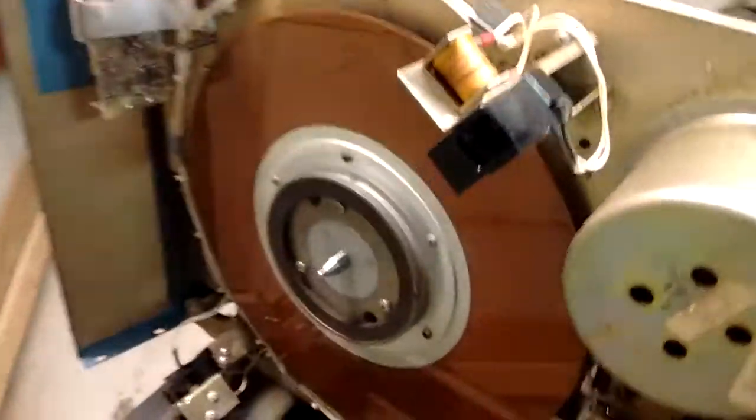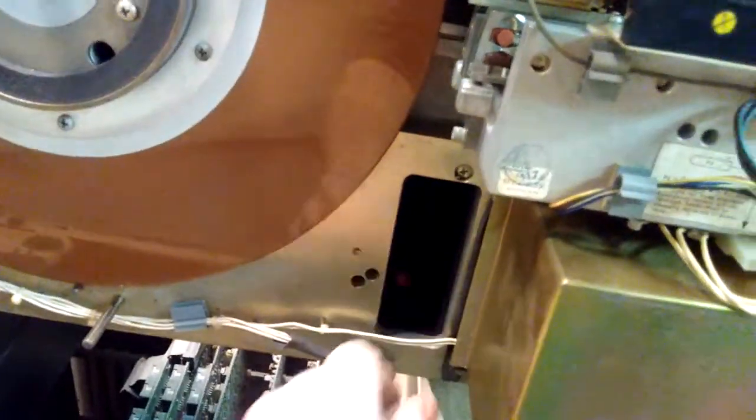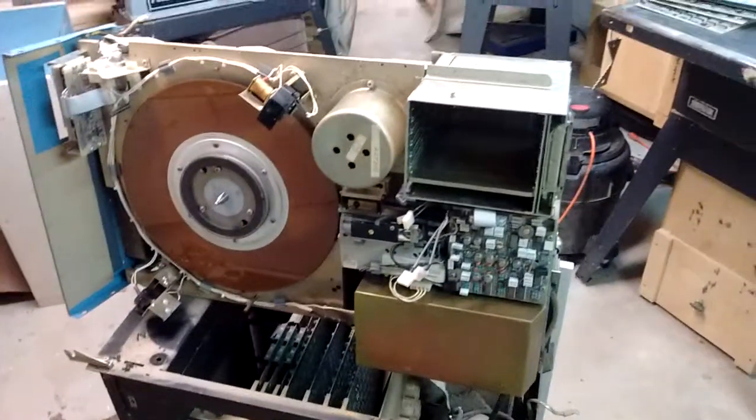But most of it goes to the disc itself, to where the disc lives. It comes up through this hole. Any questions?